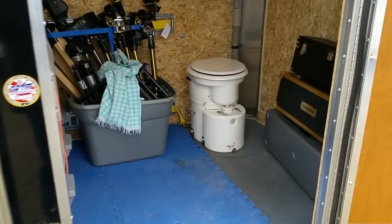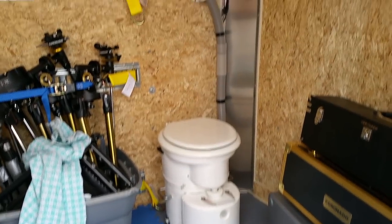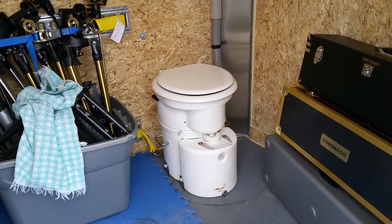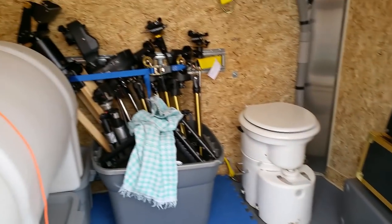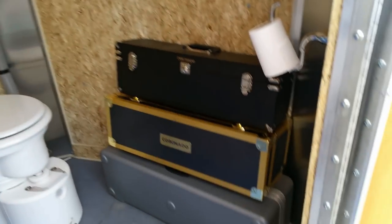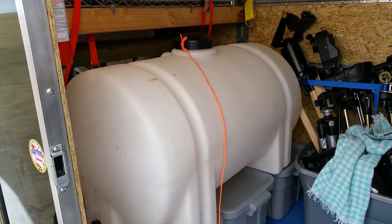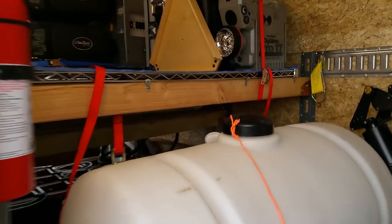We installed a composting toilet for them — this is an Airhead composting toilet — so if they're off-location without their Class A RV, they can use that without having to worry about water. As you can see, they have a lot of astronomy equipment. There are three telescopes right there. I got them hooked onto a water tank so they can haul water without having to take their RV in every time they need some.